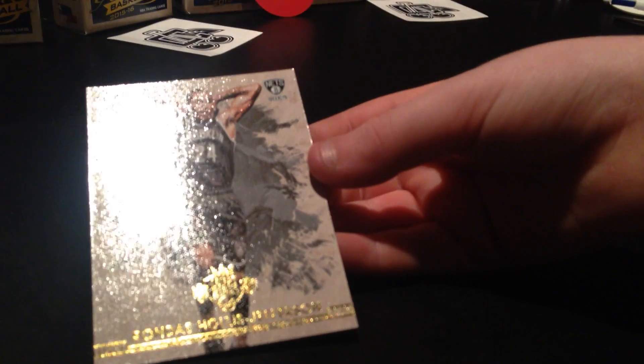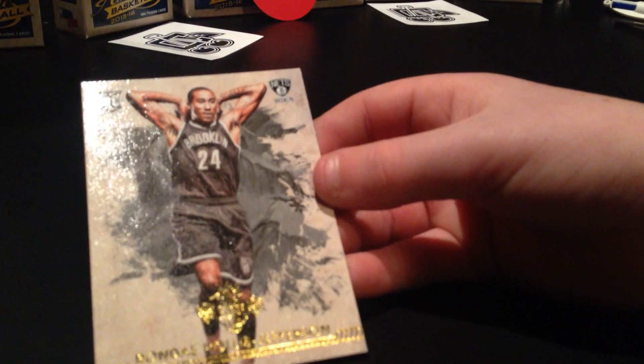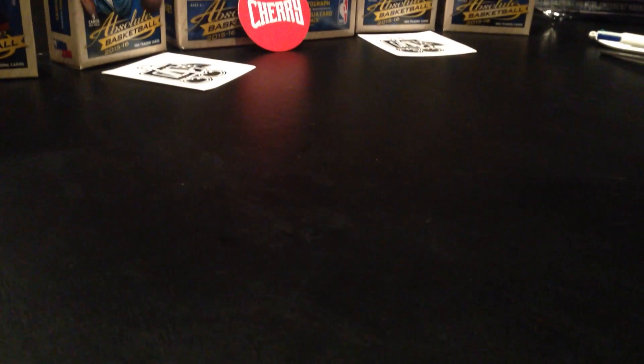Rondae Hollis-Jefferson. I can't quite see because the leg is covering it. And the lucky last is a dunk card! Okay, let's put those aside.